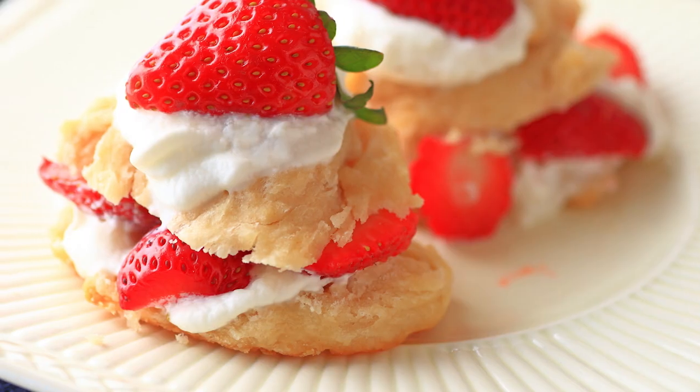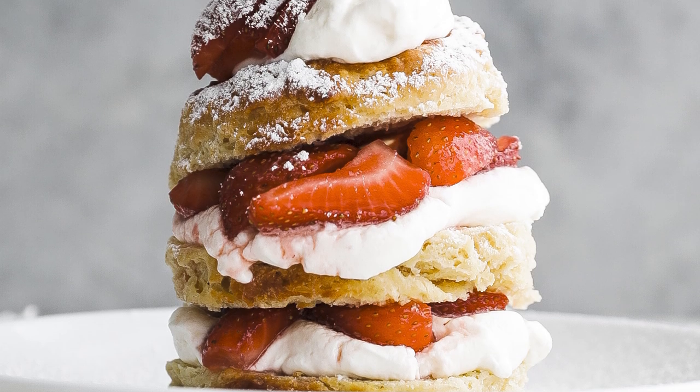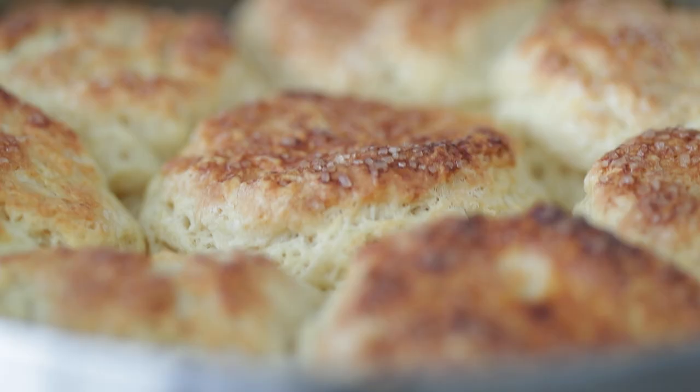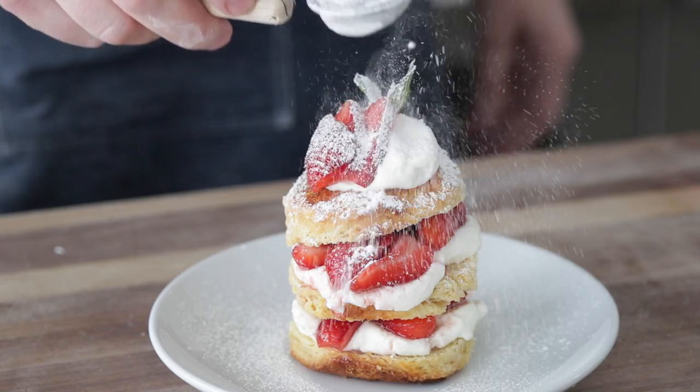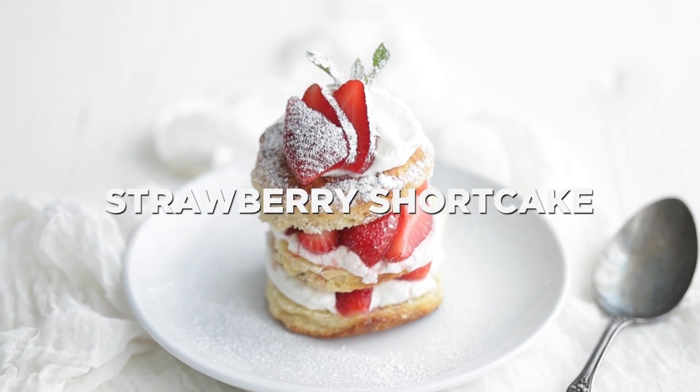So many times biscuits are just flat and thin, but I honestly think taller and wider is the way to go. This is how I make my strawberry shortcake. When biscuits are thicker, they tend to be way more tender and moist and less likely to dry out when you're baking them in the oven. I'm gonna show you a few techniques to make sure they stand up tall, and we're gonna incorporate as much fresh strawberry flavor as possible. Let's bake.